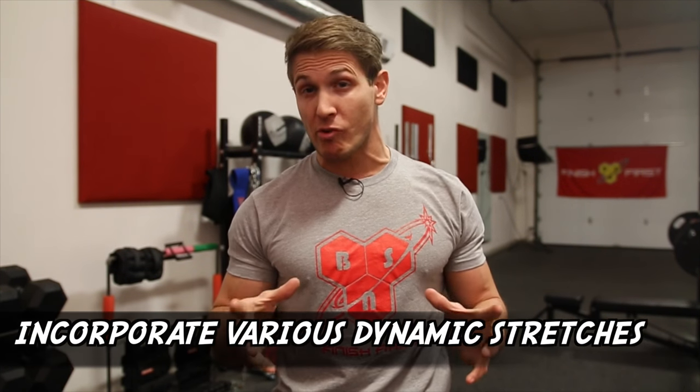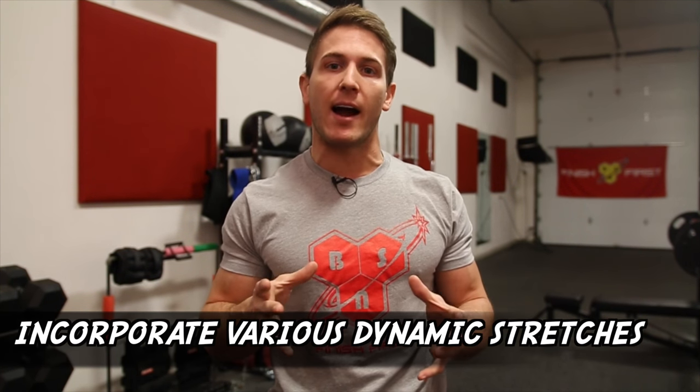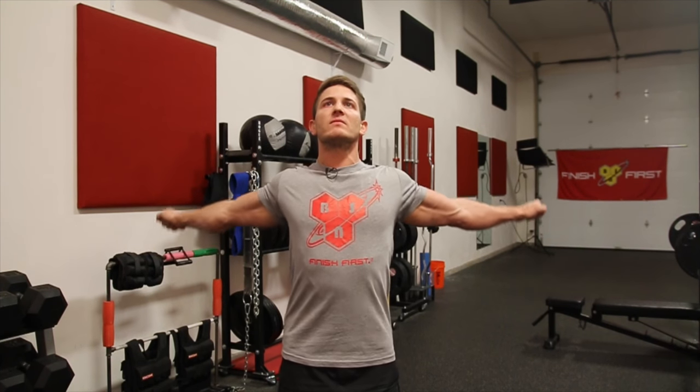Tip number two actually relates a lot to what Josh just said, and it has to do with performing dynamic stretches before starting your workout. Obviously what stretches you're going to do is going to highly depend on what you're training for that day. It's probably a good idea to do a lot of these no matter what you're doing just to keep things loose throughout the week. But for example, if you're doing an upper body workout with a lot of exercises that push through the shoulders and elbows, here are some stretches you can try before starting the actual movements.